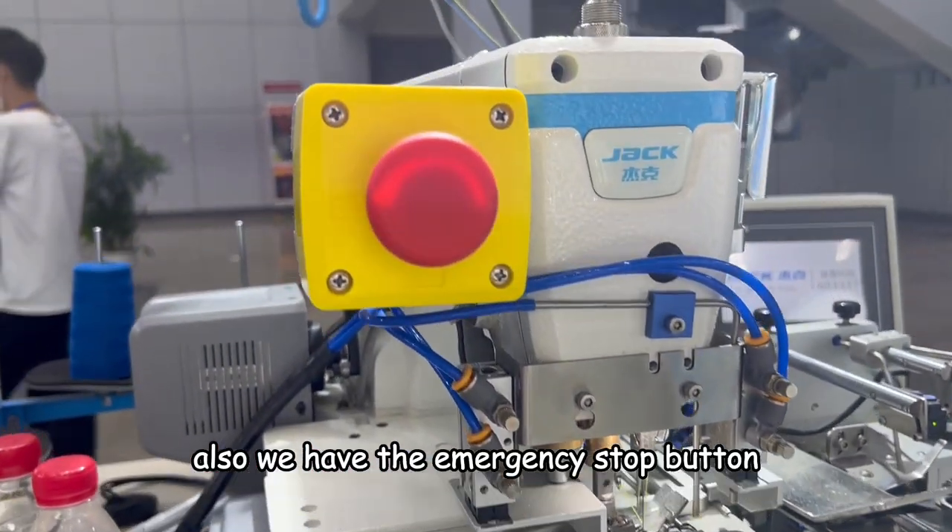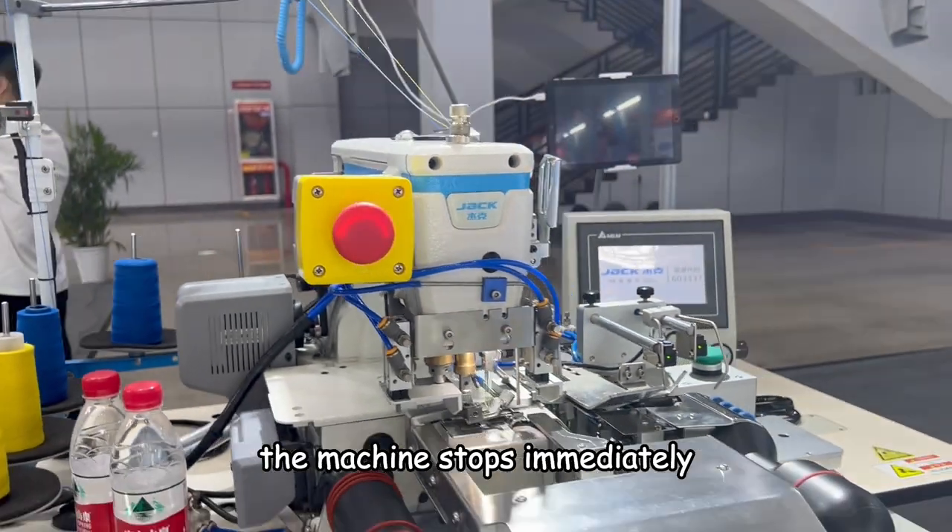Also, we have the emergency stop button. If anything goes wrong, we press the button and the machine stops immediately.